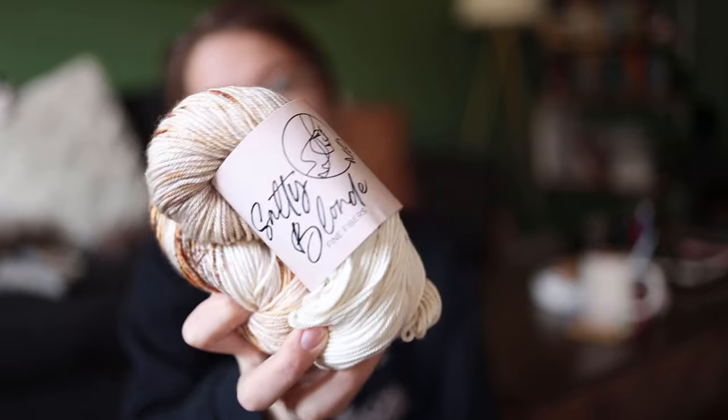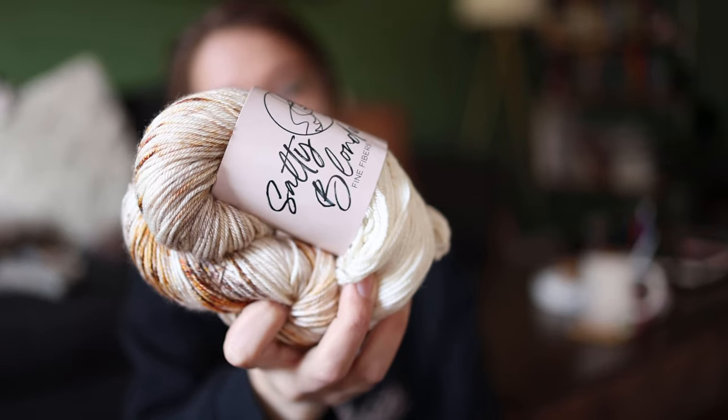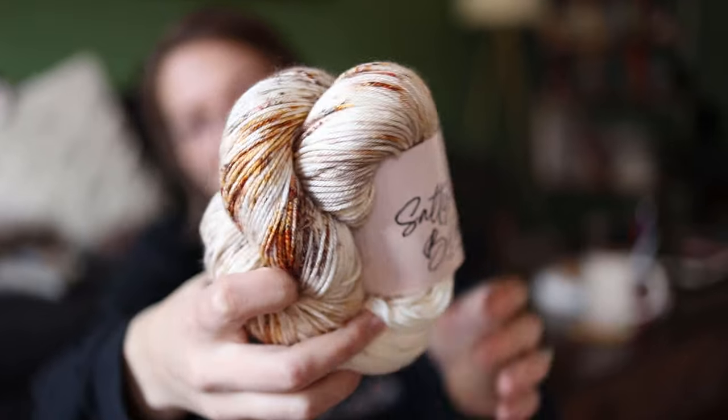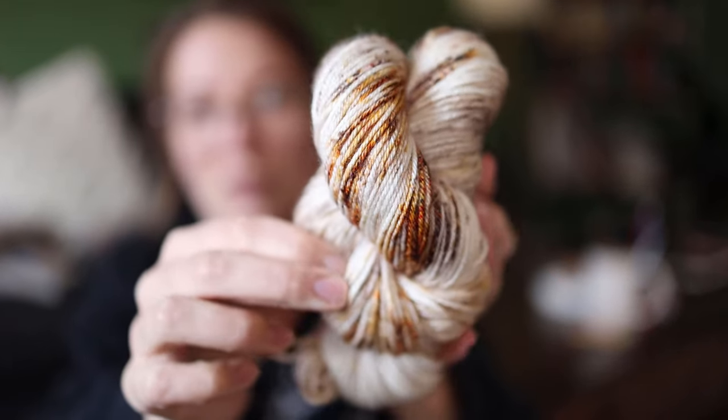I have this gorgeous Salty Blonde Fiber DK — superwash merino and silk, one hank. I don't know what it's going to become yet, but it is absolutely stunning.